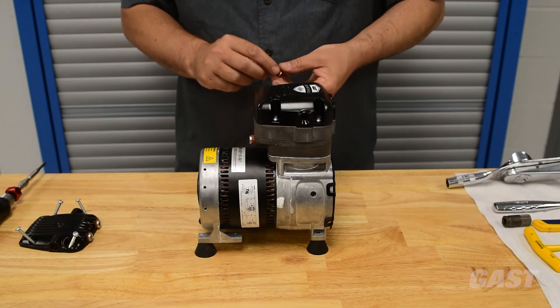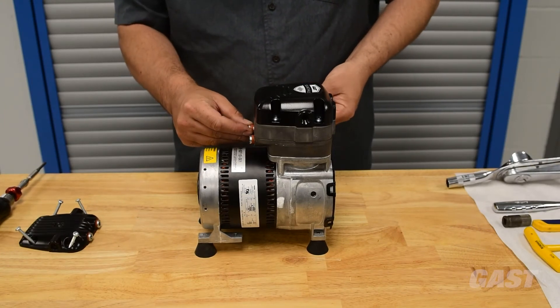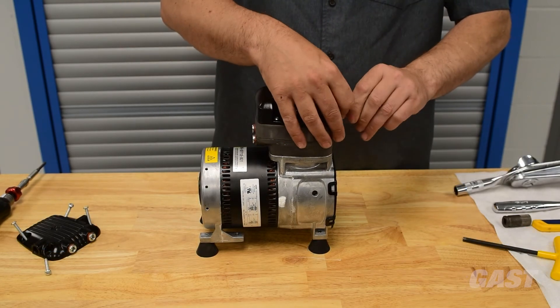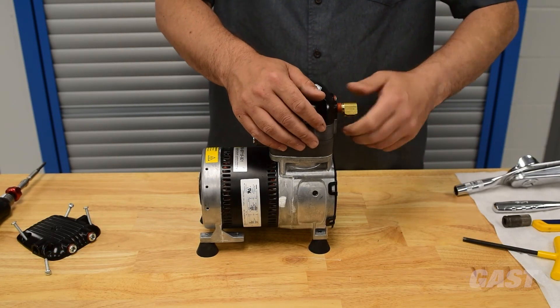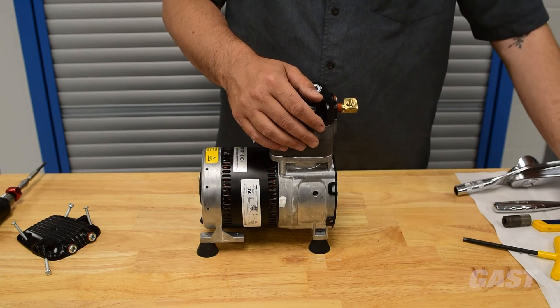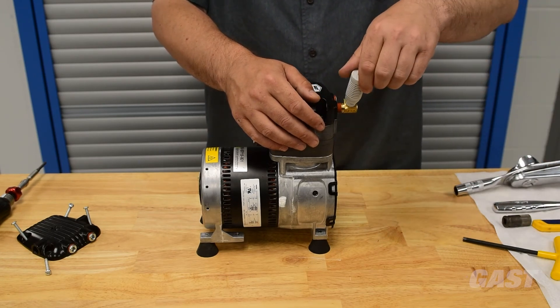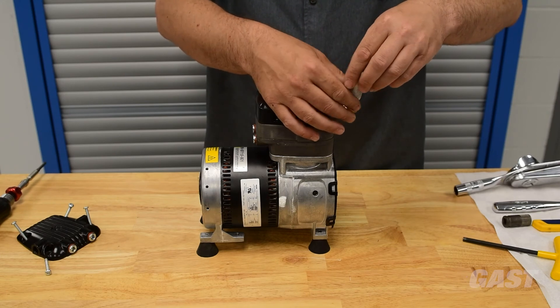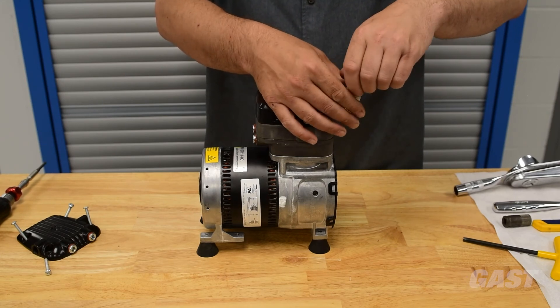Install the provided port plugs, elbow, and muffler assembly into the desired ports. Torque all plugs to 50 inch pounds and torque the elbow and muffler assembly to at least 10 inch pounds. Continue to tighten until the muffler is in a desirable position.